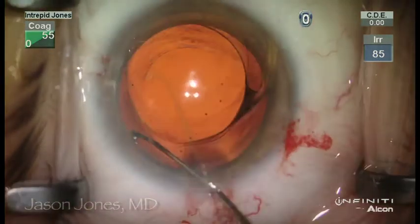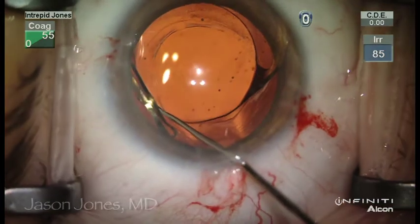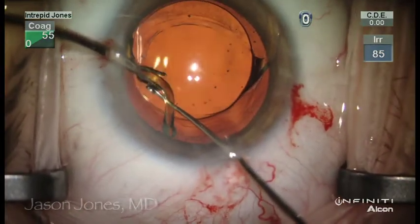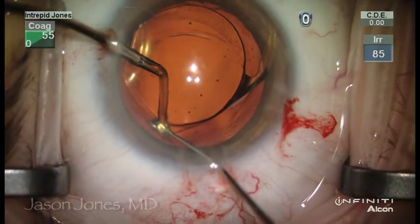On this other haptic, you can see that this is a more efficient manner in terms of grasping down on the haptic and then degloving using this blunt dissection.